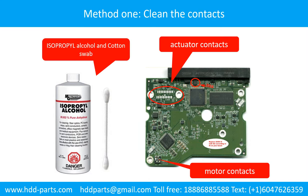Method 1: Clean the contacts. Cleaning the contacts on the PCB board and also on the hard drive can fix the problem caused by poor connection between the PCB board and the hard drive.